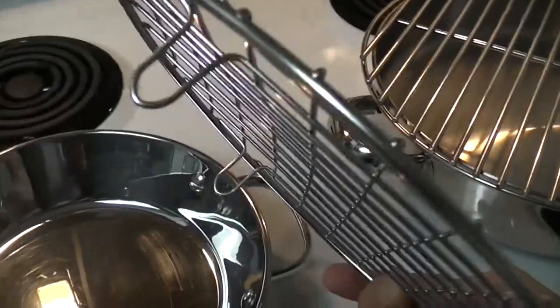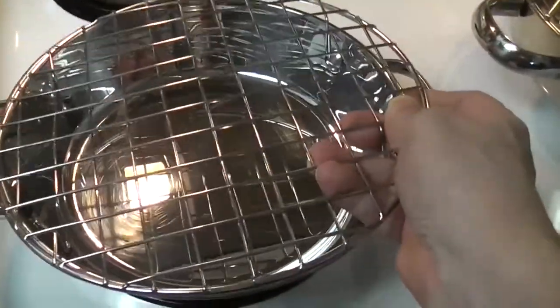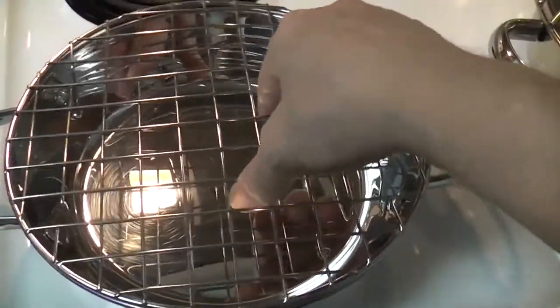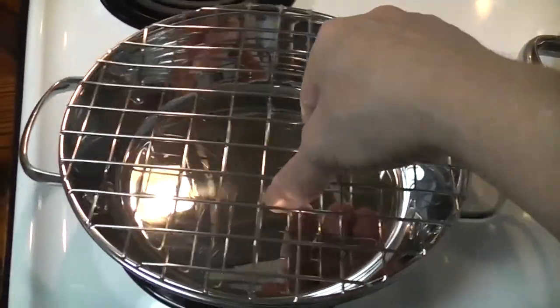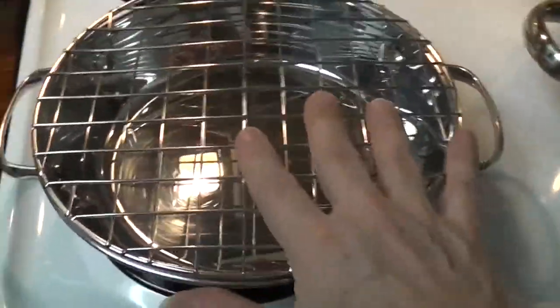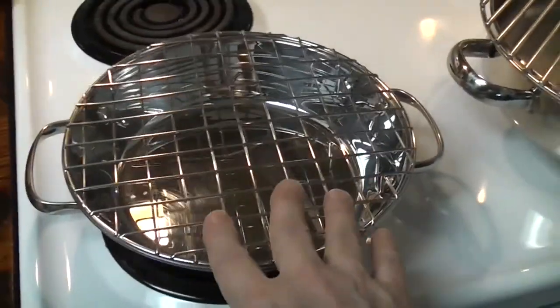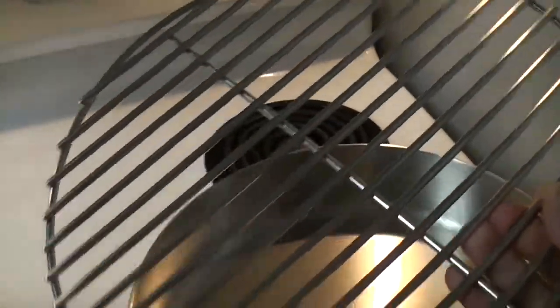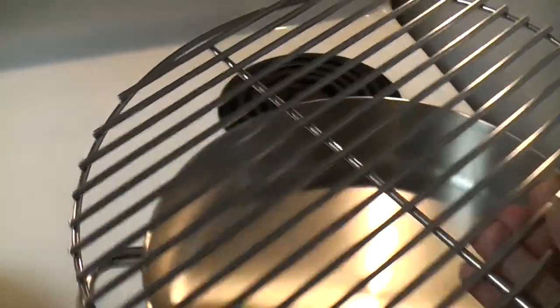It's got these little feet. And somehow I got lucky — if you set the feet over the rivets, it locks in place. That is so amazing. It's like perfect. Boy, did I get lucky with that one. This other one was $20, stainless steel. We'll get to that in a second.